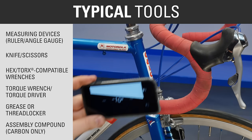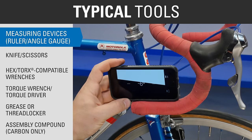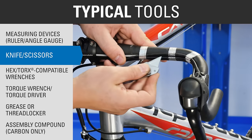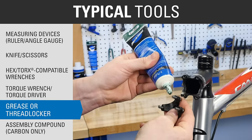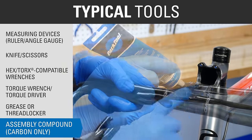Typical tools for this procedure include a ruler and angle gauge or other method of measuring lever position, a knife or scissors for removing tape, appropriately sized wrenches, a torque wrench or torque driver with appropriate bits, grease or thread locker for the stem bolts, and assembly compound for carbon bars.